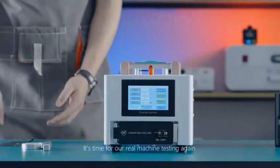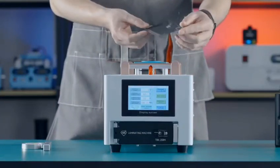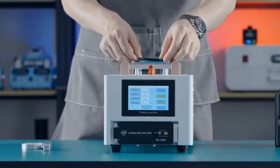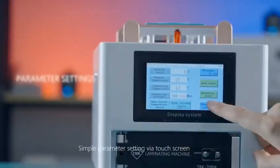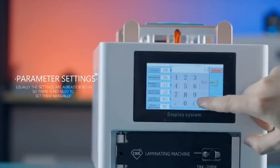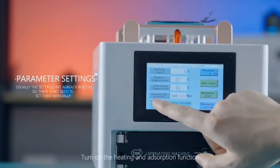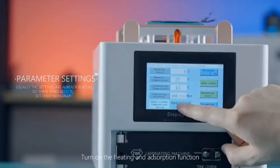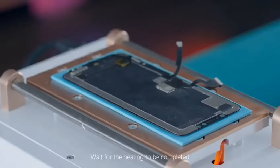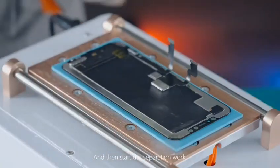It is time for our raw machine testing again. Place the screen to be detached on the bench. Simple parameter setting via touch screen. Turn on the heating and absorption function, wait for the heating to be completed, and then start the separation work.